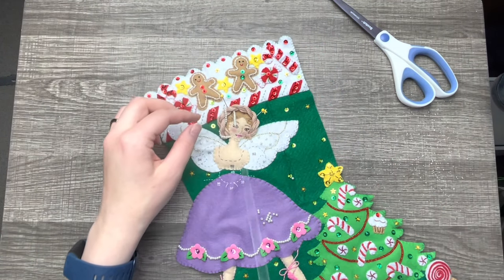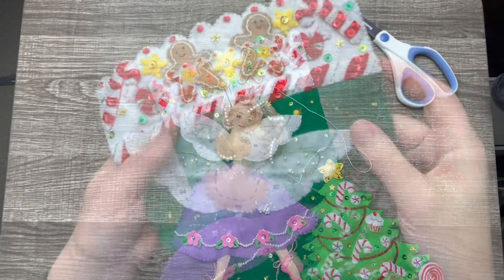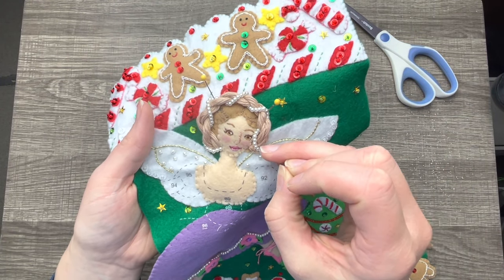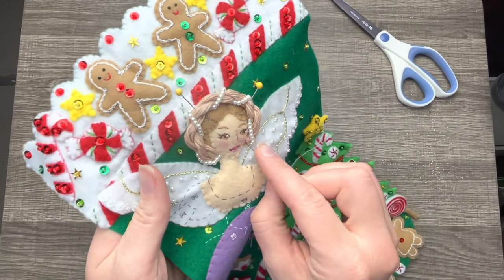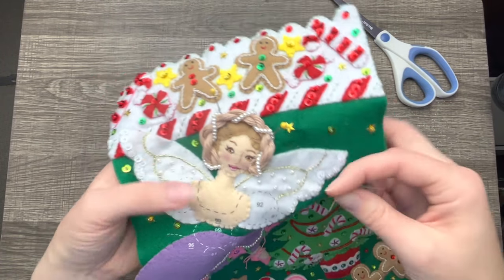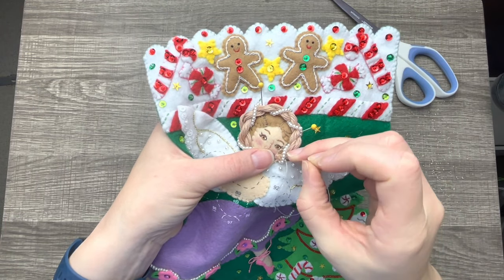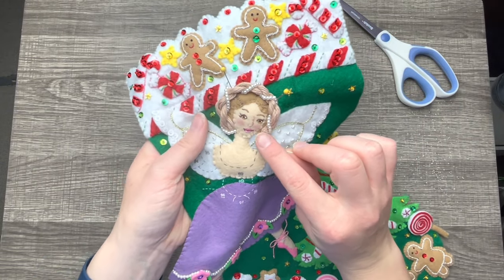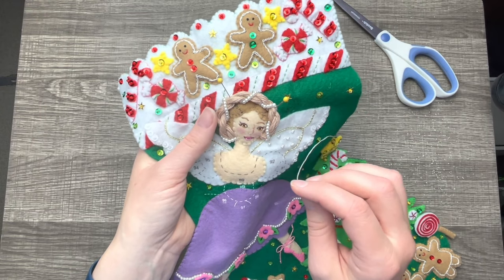I'm going in and out of her braid, trying to do it as evenly as possible. I'm always referring back to the picture that comes with the kit. Here's what we have so far — super cute! I'm going to tack this down right around here, trying to maneuver it so it doesn't look awkward. I want it to look even, like a little wreath around her head. I'm going to secure this — it looks really, really good. Beautiful, it looks so cute so far. We are going to put a little flower there so that's going to be hidden.